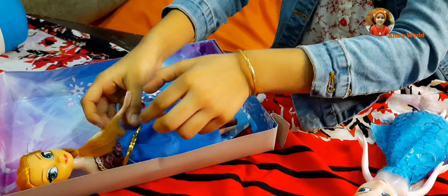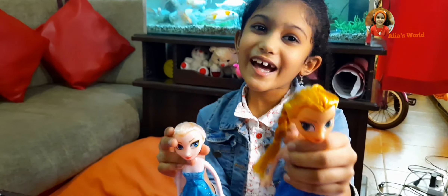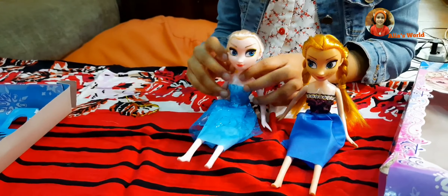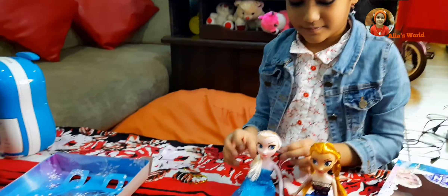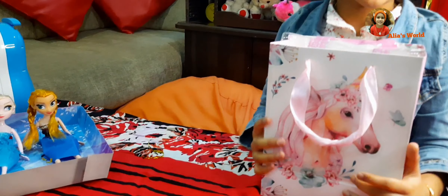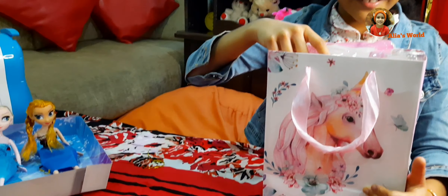These two are frozen cartoon characters — this is Elsa and Anna. This is a unicorn bear, which I also got as a gift.